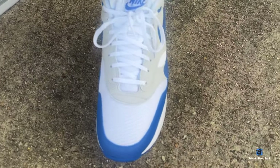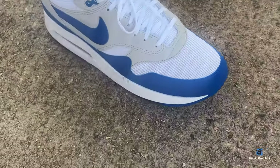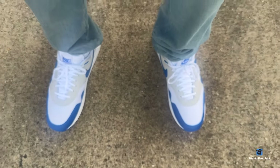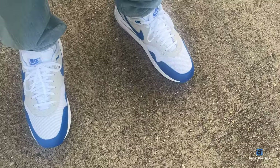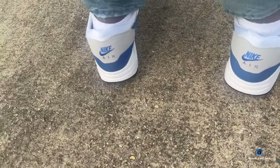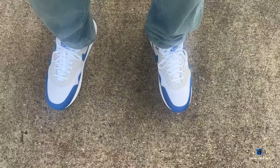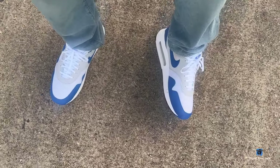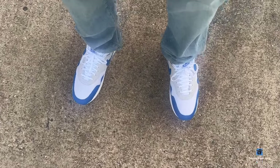These are pretty comfortable, classic OG sneakers. The fit on these — you can go true to size. I got my regular size which is a men's 14 or women's 15.5. Make sure you guys are double-checking your sizes when you purchase these, because these do come in women's sizing but they are coming in extended sizes. I believe these release on March 23rd.